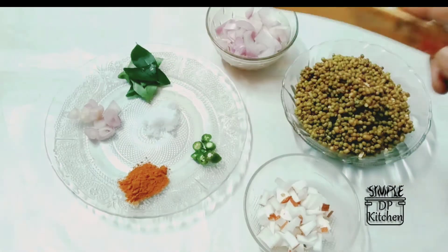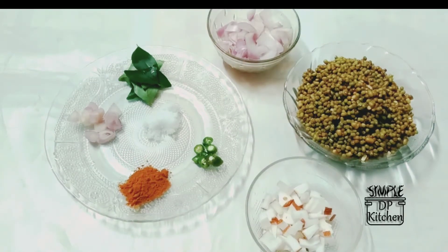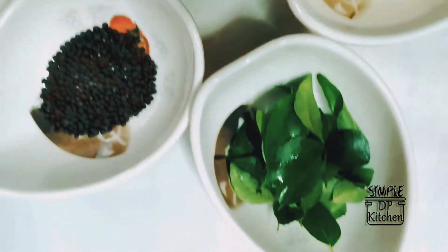It is very good to eat. We are going to put this in the pan. We are going to cook for a few minutes.